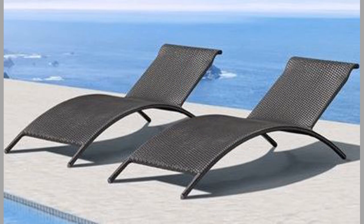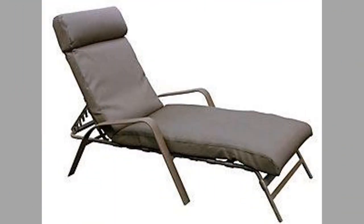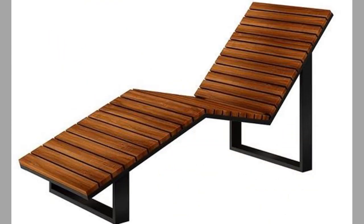Sun loungers with wheels. There are those who much prefer a sun lounger with wheels. It is a model that has two rear wheels, usually made of the same material as the bed. These allow you to move the lounger with ease by lifting it just in front and moving it.